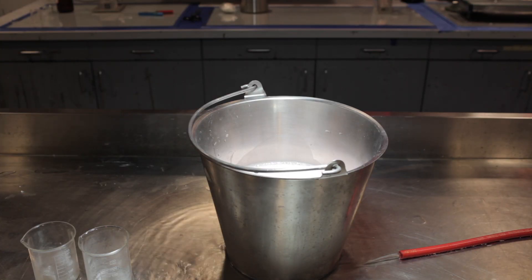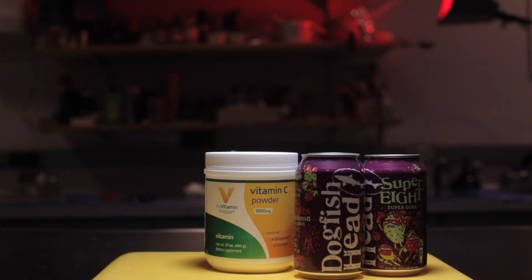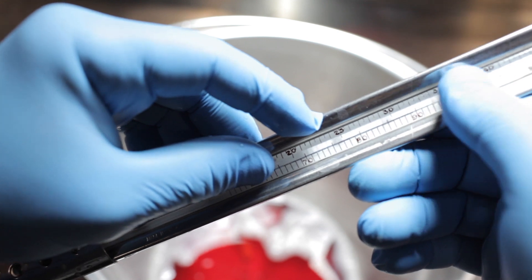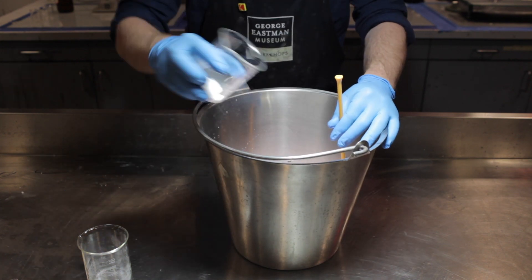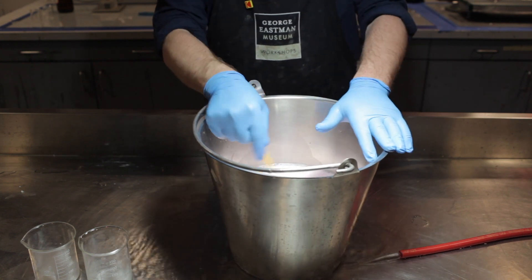Now it's time to head into the darkroom. Get a big bucket, grab yourself some Super 8 beer, vitamin C powder, and baking soda. Add your beer and bring the temperature up to 90 degrees Fahrenheit by having your bucket in some hot water in the sink or using a hot plate or your stove. Add in the vitamin C and stir vigorously. Add in the baking soda and continue to stir vigorously — it's going to foam like crazy, so make sure your bucket's big enough.